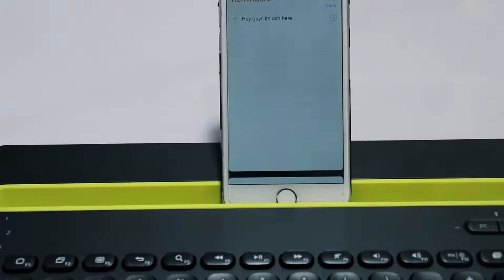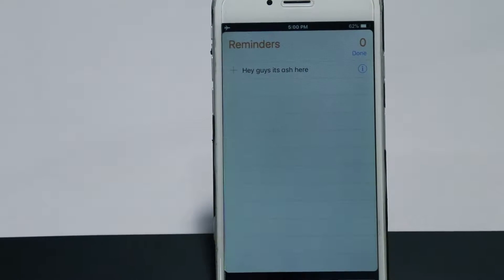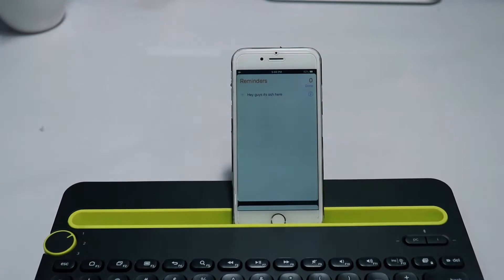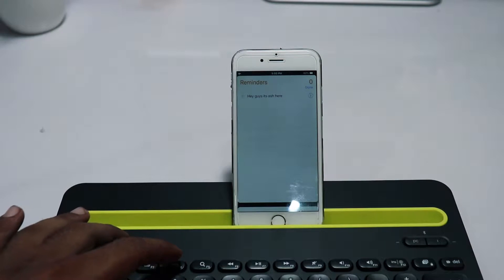Along with its pros, this keyboard also has some cons. The keys are clicky and make enough sound to disturb someone nearby. The last con is its weight, which is approximately two pounds, which may be a deal-breaker for some of you.